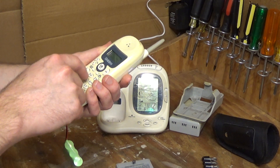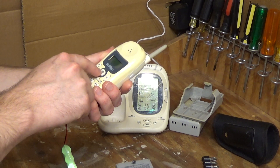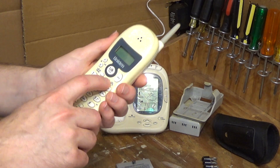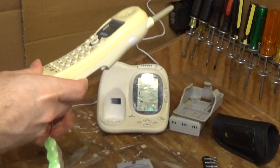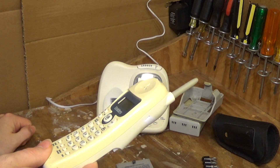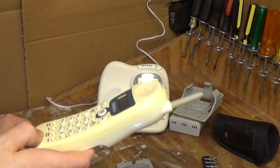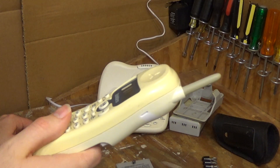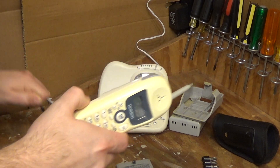Let's check the buttons out here. We know the speaker works because I used it before. Let's check the weather display. It seems to be working correctly. I wish it was 77 degrees outside — that would be phenomenal. Looks like that's working good, so there's not a whole lot else to do with this as far as the checkout goes.